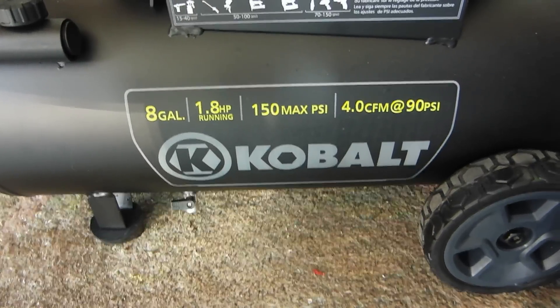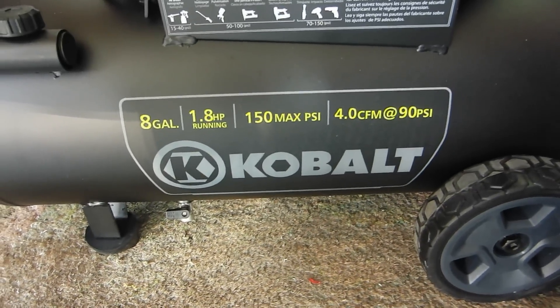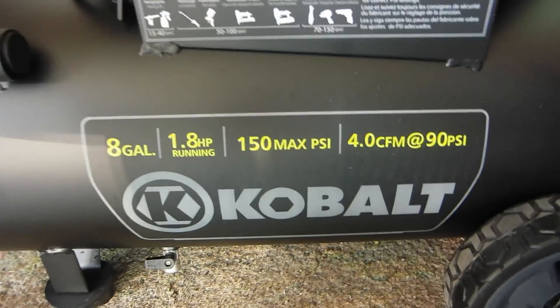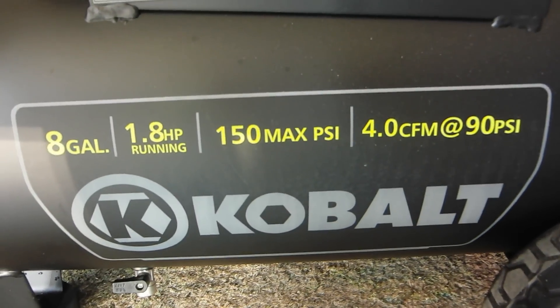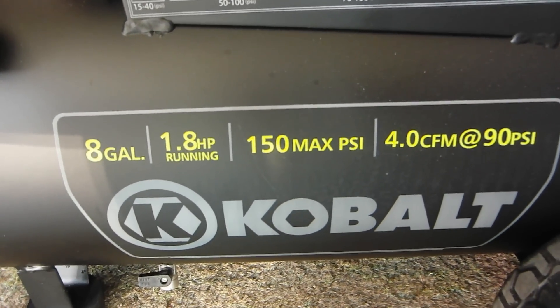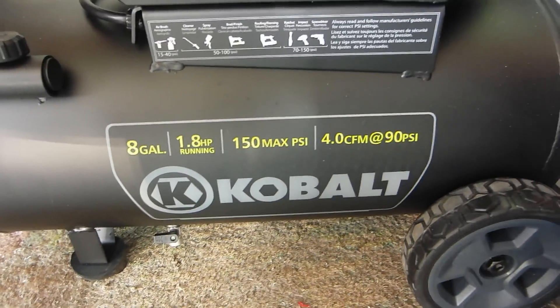Alright guys, so I'm going to be doing a very quick review of the Cobalt 8-Gallon Air Compressor that is available at Lowe's. Here are the specifications you should be considering: it's 8 gallons, 1.8 running horsepower, 150 max PSI, and 4.0 CFM at 90 PSI.